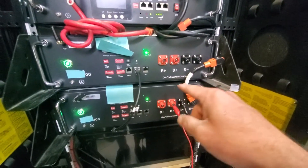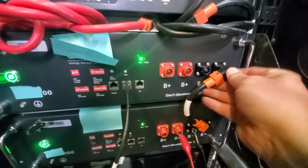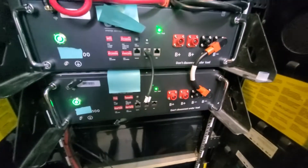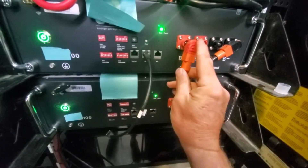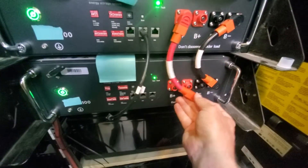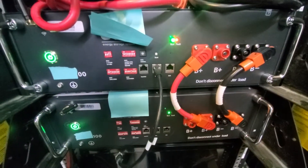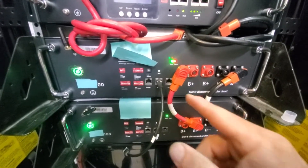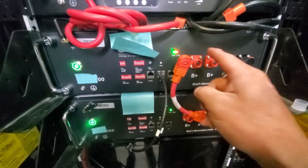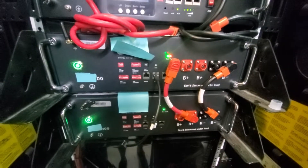We cannot parallel these two batteries together right now — they'll go into fault mode. This one's empty and this one's nearly full. I'm going to connect the negatives together, remove the power supply, then connect the positives — and immediately these two batteries go into fault mode. That confirms it. The patient way is to balance with the power supply first. Simply leaving two mismatched batteries paralleled hoping one will charge the other will not work — the battery in fault mode is completely disconnected.